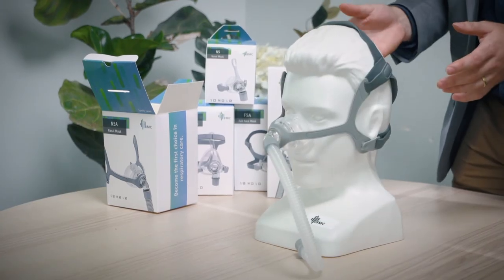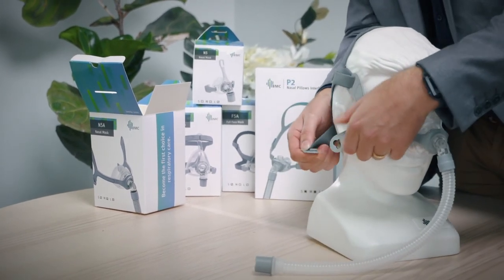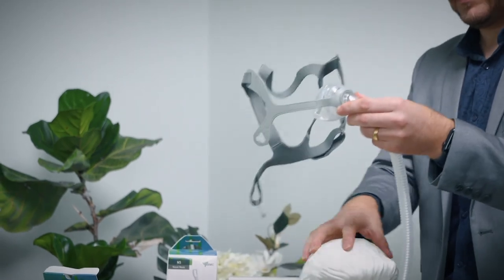To get the mask off at the end of therapy, put this clip on the side here, pop that out, and then pull the whole mask up over your head like so to remove.